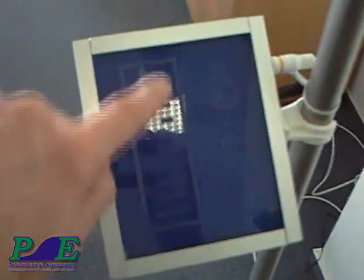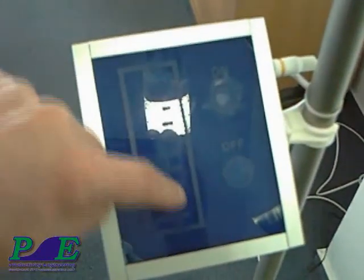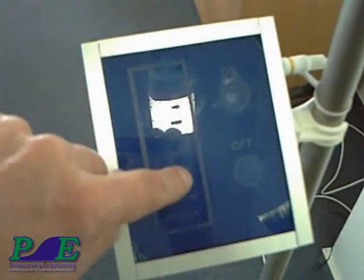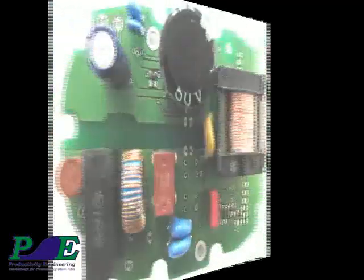This LED lamp circuitry is highly efficient and draws sinusoidal current from the 220 volt power grid, increasing the power factor to an unprecedented value in the interesting power range of 0.98. For the additional circuitry, there are only very few components required, making the solution low cost.